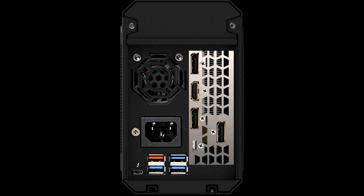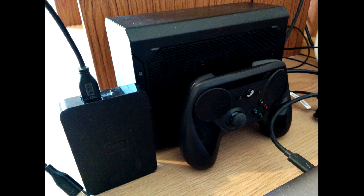Also worth noting is the fact that the Nvidia display actually showed 30 fps for the HDMI and 60 for the DisplayPort. So that is the one to go with.